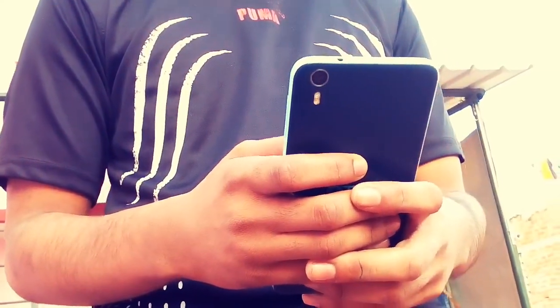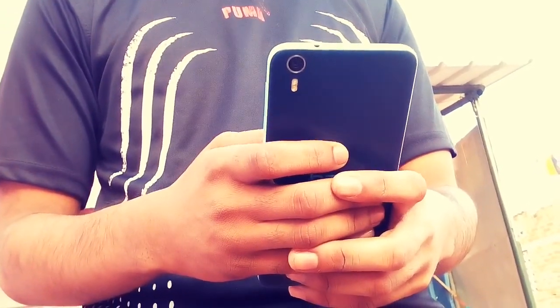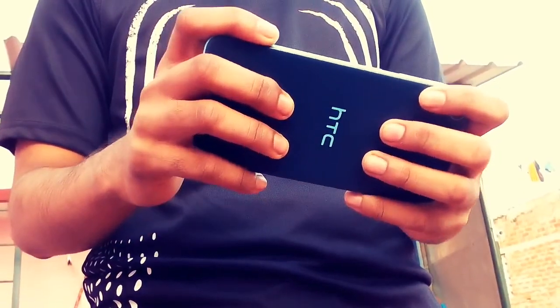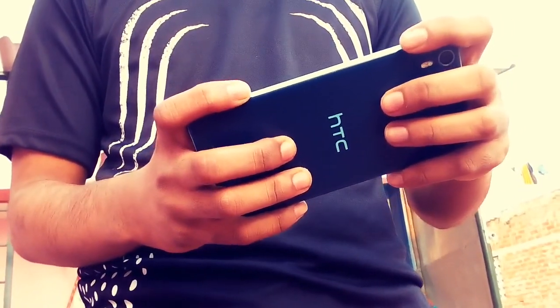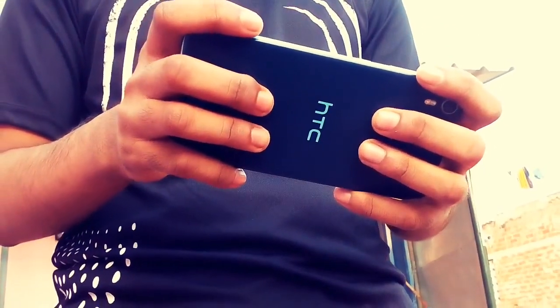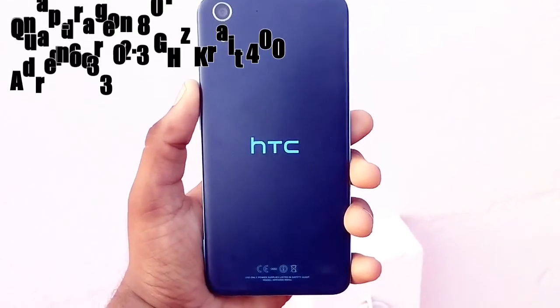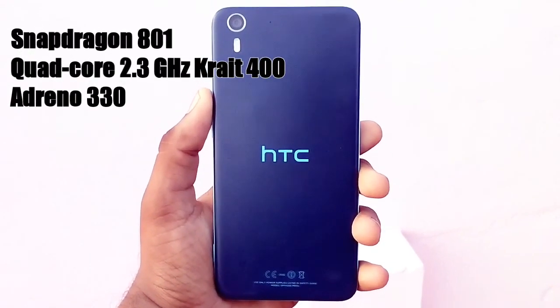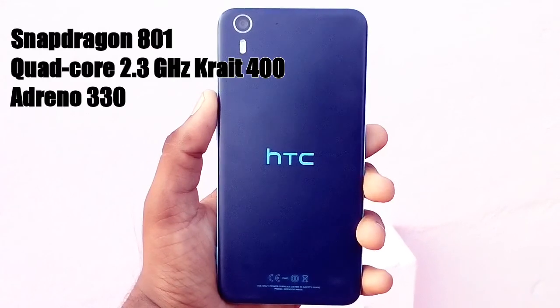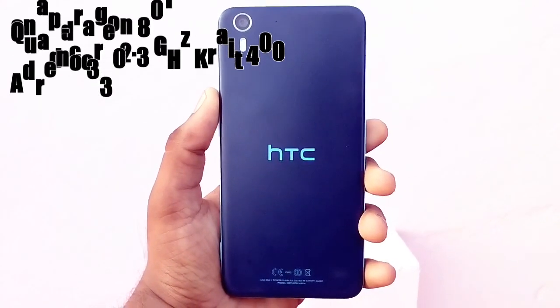This phone looks premium from the back because of its matte finish. It is suitable for a single-hand user or a double-hand user because it is not that slippery, unlike the iPhone, but ensure that you put on a case. Now let's see quick specs of this phone. It comes with the Snapdragon 801 chipset with a quad-core 2.3GHz processor and an Adreno 330 GPU, which is very suitable for gaming purposes.